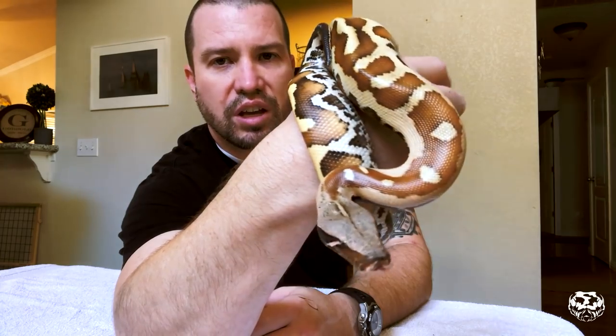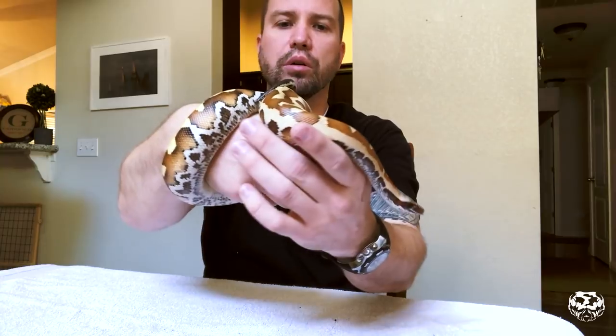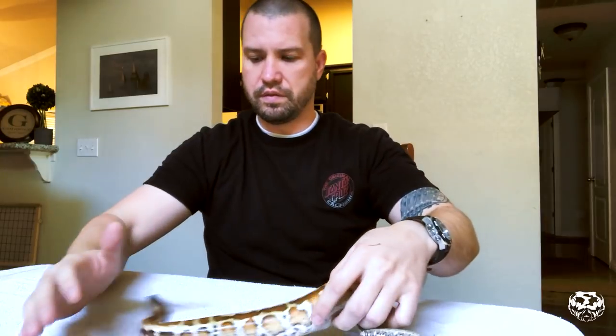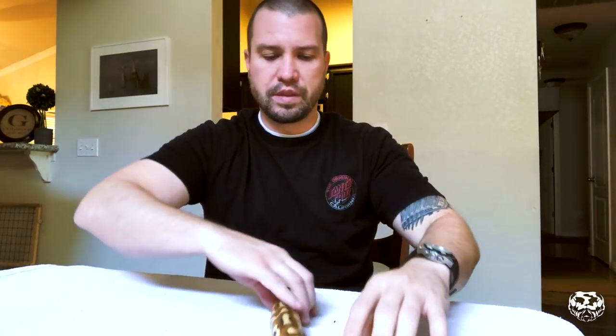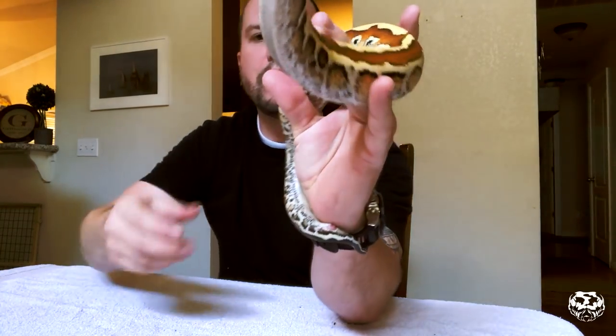This is the female. I don't have names for any of these guys yet, so if you guys have any name suggestions, you can leave them in the comments below. I'm going to try to put her down, but I'm thinking she's going to want to run. I might take her outside and see if I can get her to calm down. Anyway, I'm going to get the male out. This is the male — also a matrix.